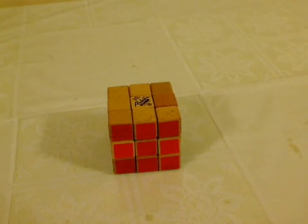Anyways, I am BlizzardKB, and this is the 30th anniversary Rubik's Cube — made out of wood.